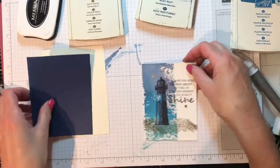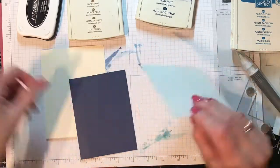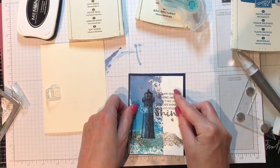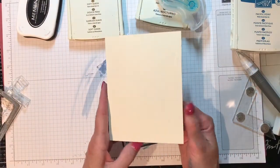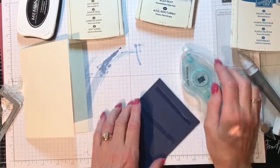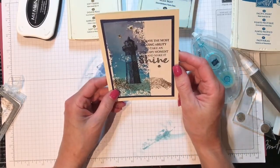All right, let's put this card together. This panel was four and three-quarters by three and a half. I'm going to put it on Knight of Navy — get my Stamp and Seal, remember pull and flick towards you — and this is cut at five by three and three-quarters. The base is Very Vanilla — I know it's not Whisper White — cut at five and a half, folded at four and a quarter. Add some more Stamp and Seal and place that on top. And there you have it! A little loose water coloring that has a huge impact.